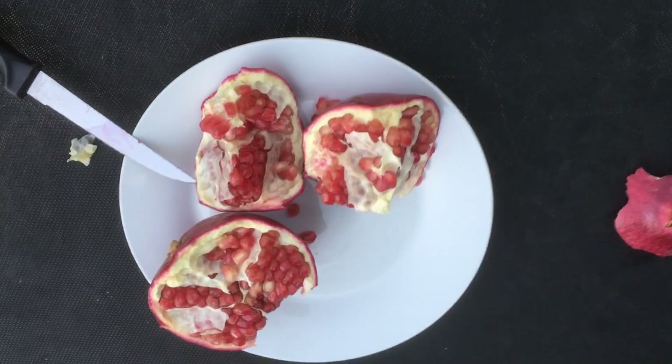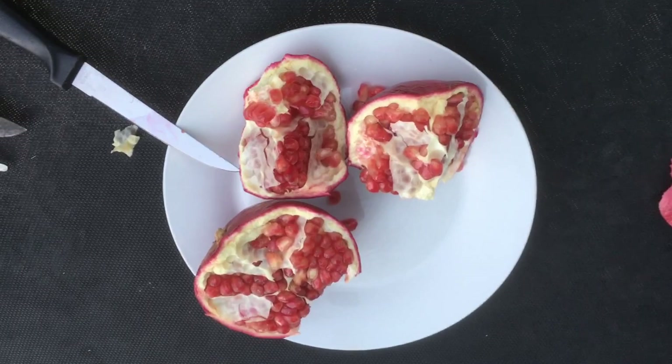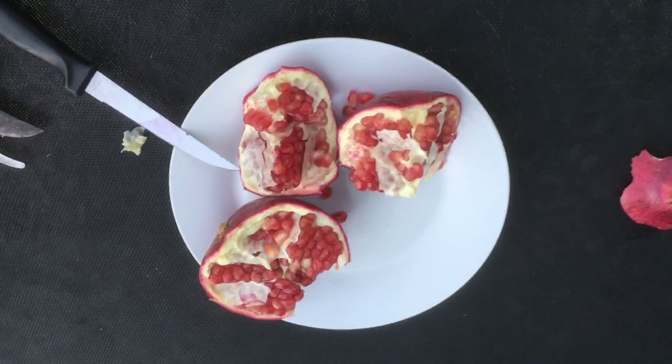I don't know if it's a watering issue, a fertilizing issue, or what it is. But anyways, those are some tips for getting better quality pomegranates here in the Phoenix, Arizona area. Check me out at GardenofLuma.com for more tips on gardening and growing fruit trees, especially in hot dry climates.